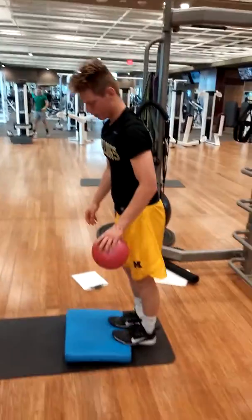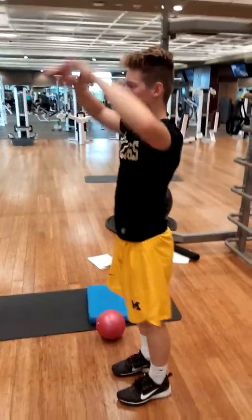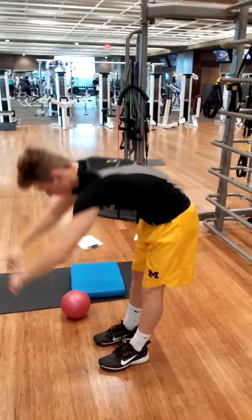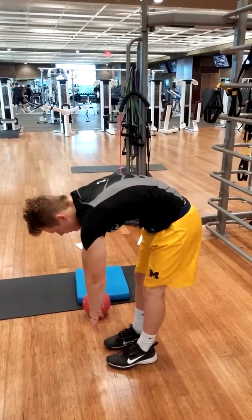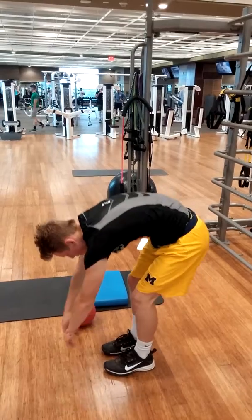All right, now let's go one more without the ball to see if he improved any. So a little bit better than when he first started — toe touch pattern.